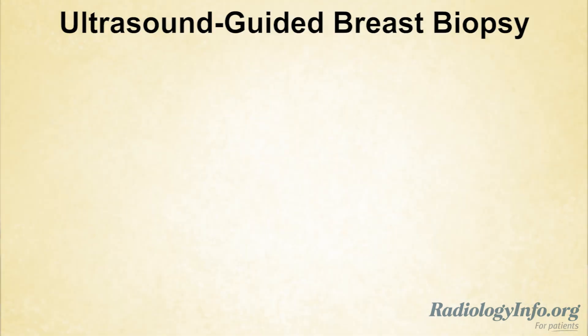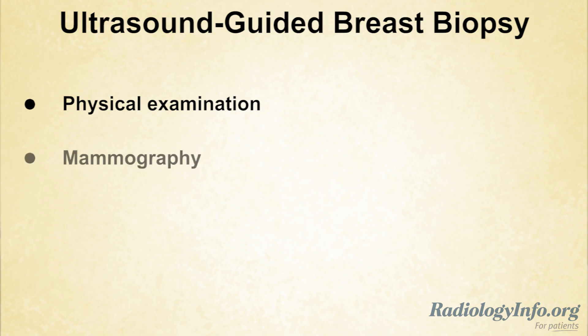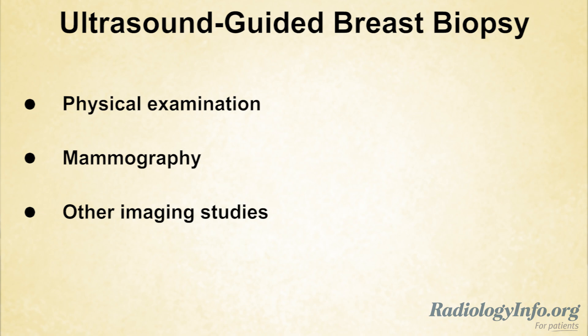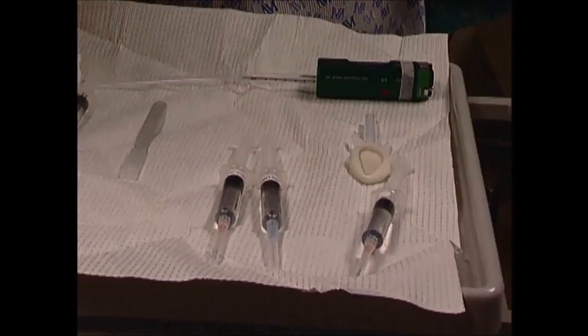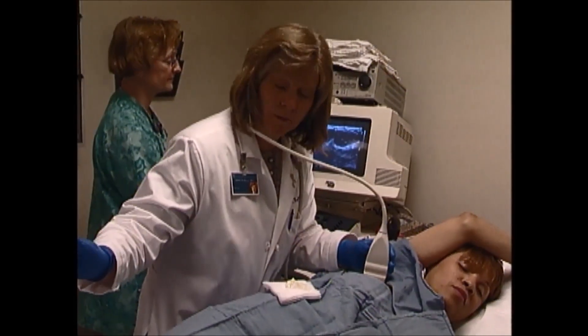Breast lumps or abnormalities are often detected by physical examination, mammography, or other imaging studies. However, these tests don't always tell whether an abnormality is benign. That's why a breast biopsy is performed, to remove tissue samples for examination under a microscope.